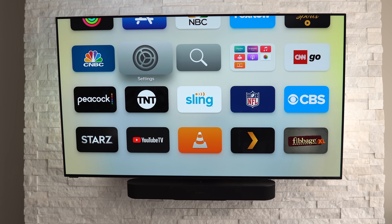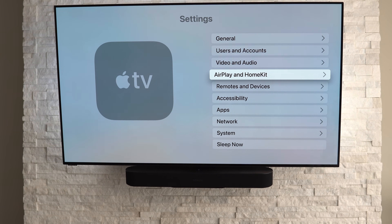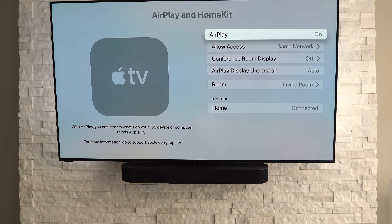In order to set up any of these devices as HomeKit Hubs, there's very little you need to do. With the HomePods and Apple TV, they just need to be signed into the same iCloud account that the home is set up under, and they will automatically be enabled as Home Hubs.